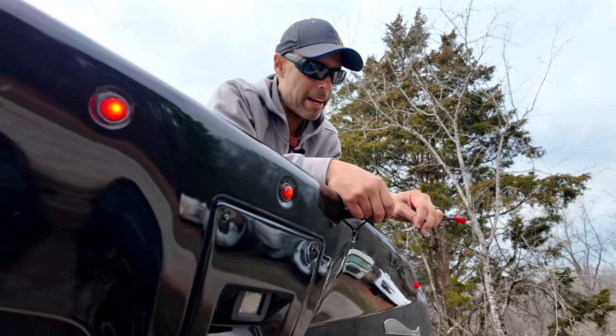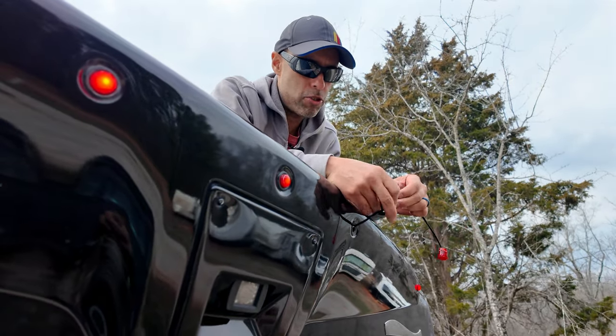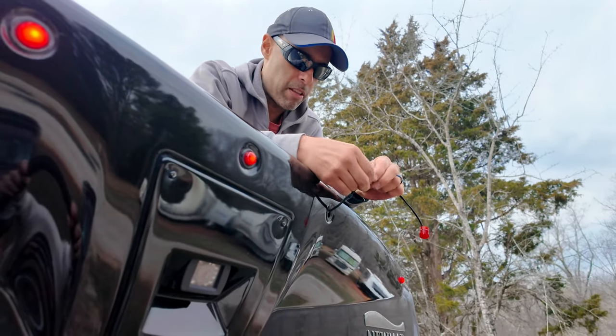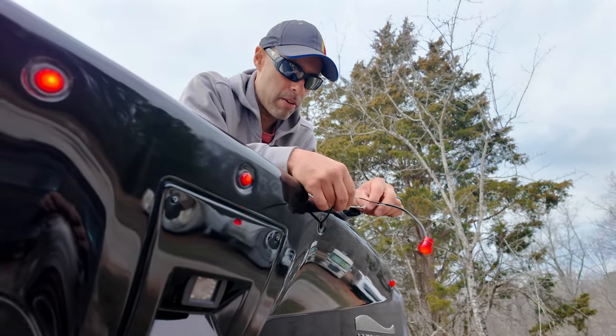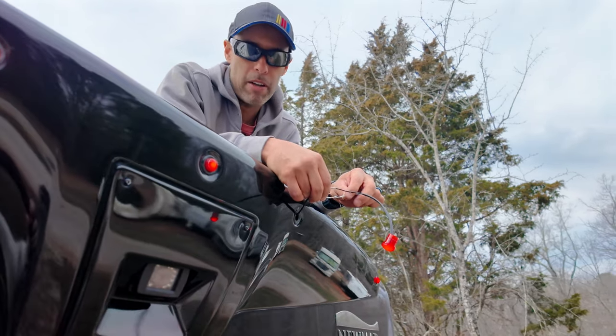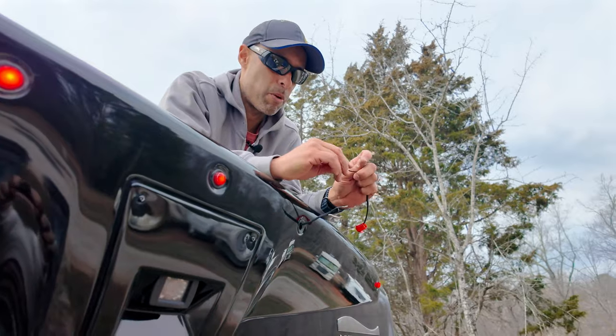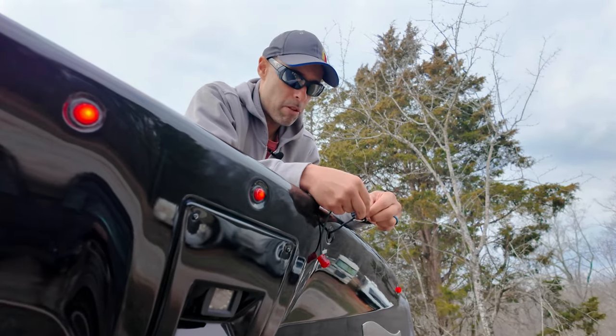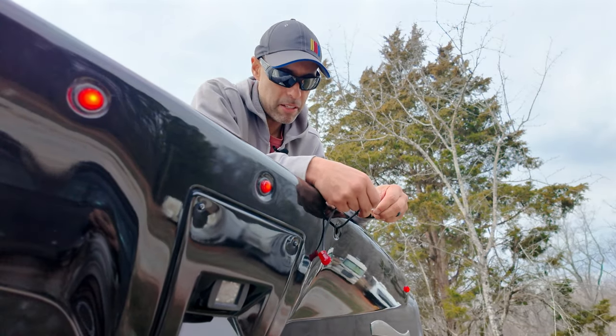We got everything stripped back. You're just going to want to test to make sure that it lights up before you use the butt connector. So I'll just do a quick twist on one and on the other — and there it is. Of course, you want to turn on your lights to make sure the lights are on. We know that's good, so we're going to twist everything up really nice, use the butt connectors, then tape everything up and seal it.